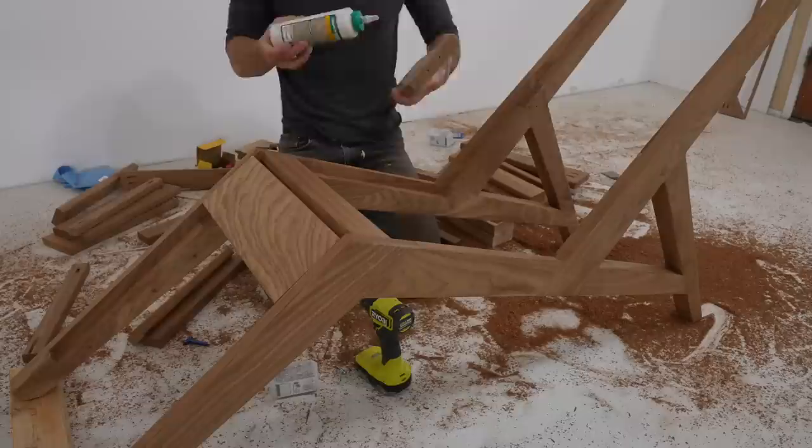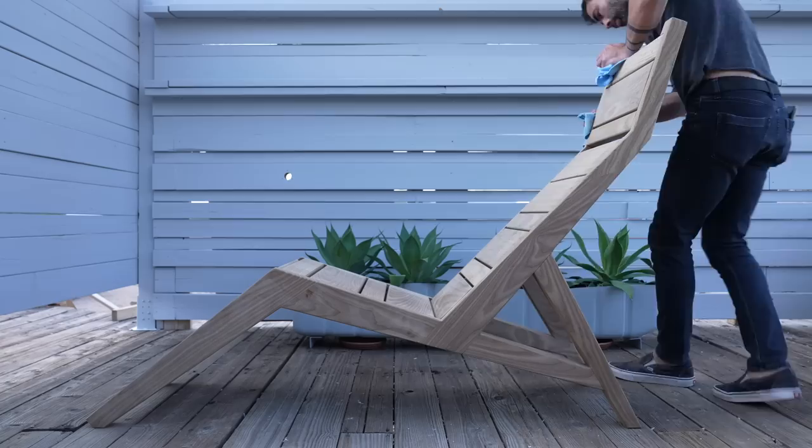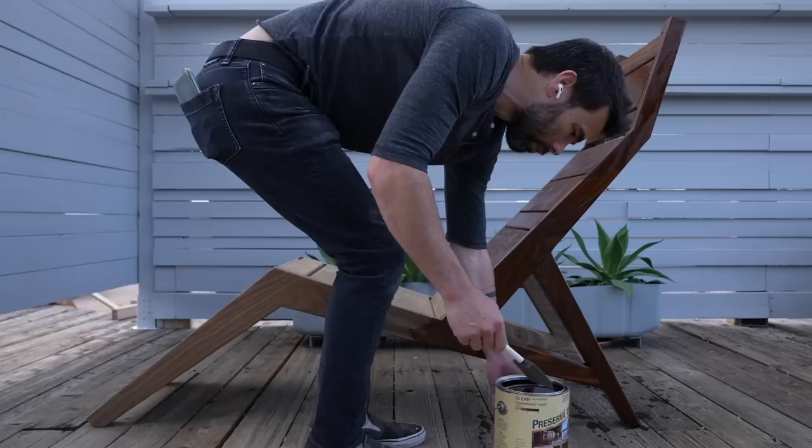This thermally modified ash is really nice looking — it has the color of walnut but is rated for outdoor use, and I'll go into it a little bit more later in the video. The ash is fine on its own and doesn't need a sealer, but the client wants to preserve the color as long as possible, so I did add a UV protector.